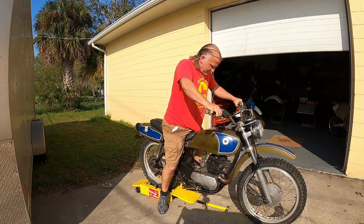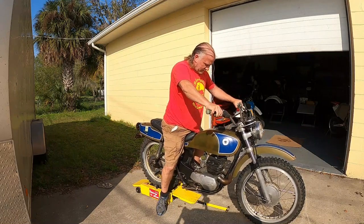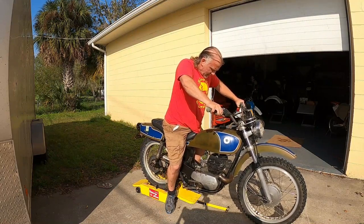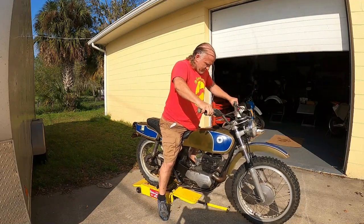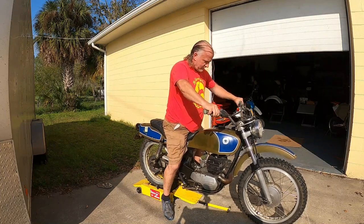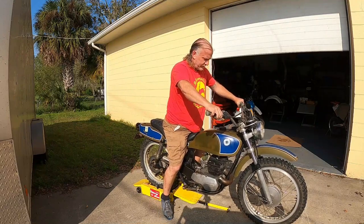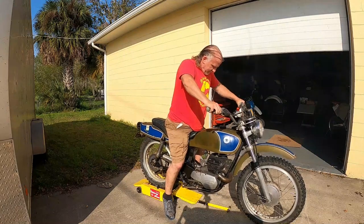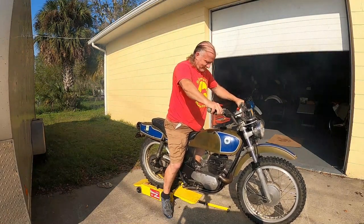I don't think that did anything. I'm gonna open up the air to see if we can blow any crud out. Yeah, I see a bunch of crap shooting out of it.